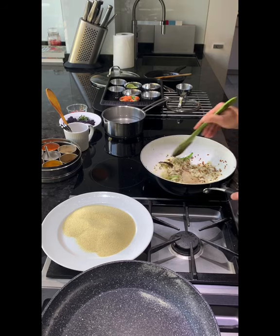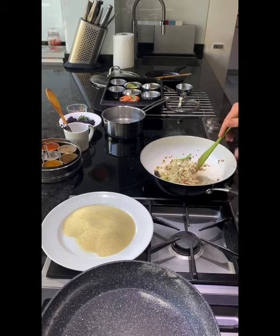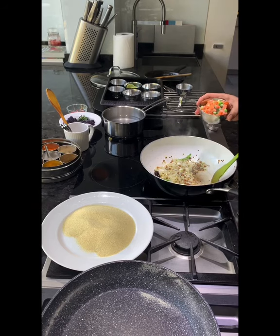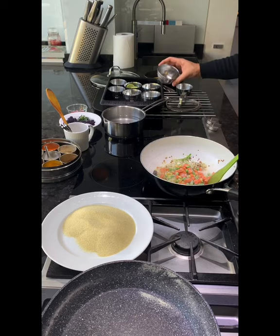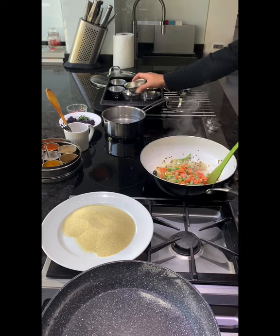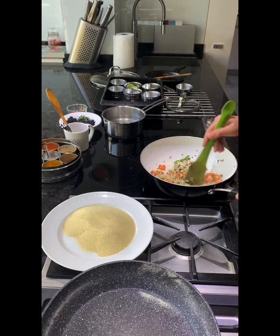The onions are kind of translucent now, and that's what I'm trying to achieve — I'm not trying to get any color. Now the frozen veggies go in; if you're using fresh veggies, just blanch them first, it'll be easier. In the mix there's carrot, beans, and corn.